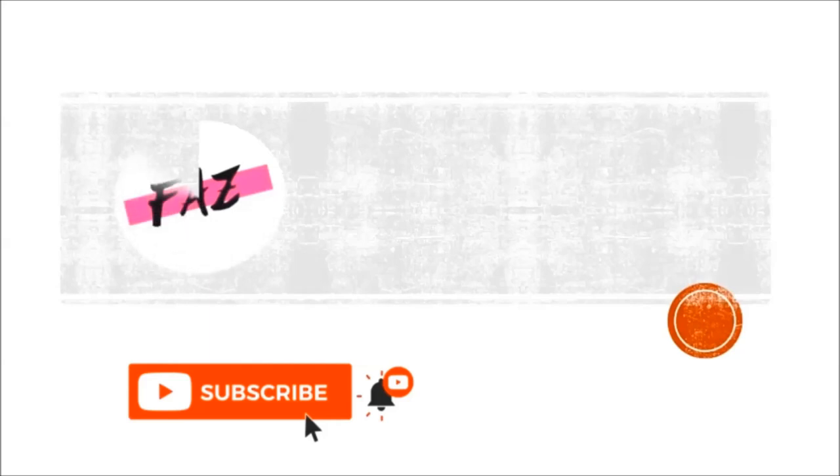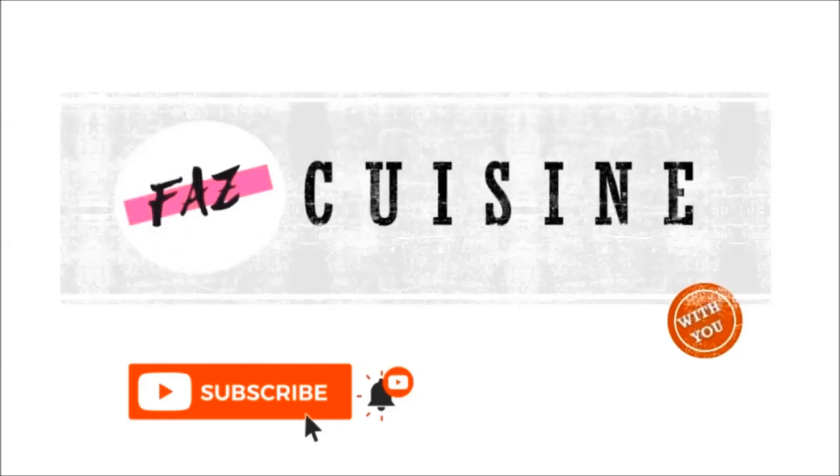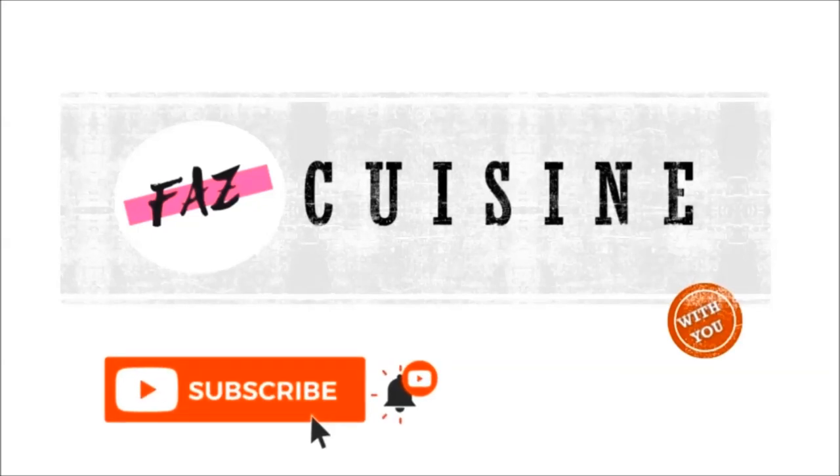Assalamualaikum. Welcome to Fast Cuisine. Subscribe to this channel and click the bell icon.